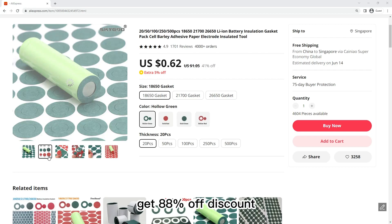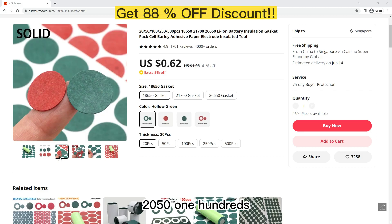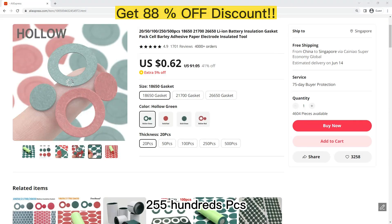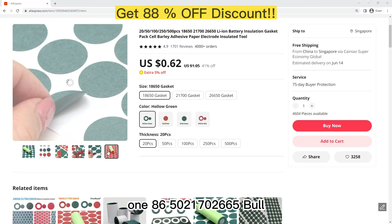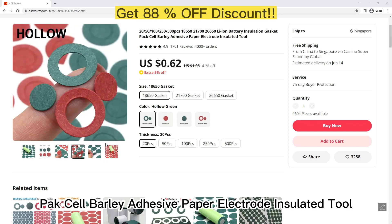Get 88% OFF discount — click the link in this video. 20 to 50, 100, 150, 500 PCS 18650 Boleion Battery Insulation Gasket, Barley Adhesive Paper Electrode Insulated Tool.